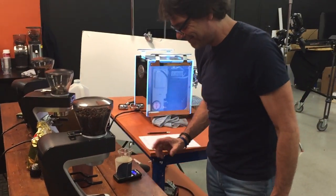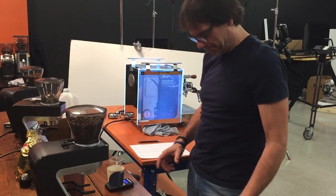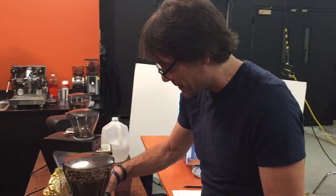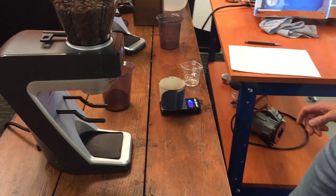So here we are in Mark's lab. Mark's doing some testing and I kept walking through and thought I'd video it — kind of behind the scenes, right? Put me on the spot for once. It's about time. So what are you doing, Mark?